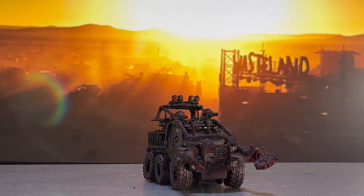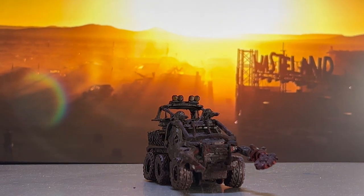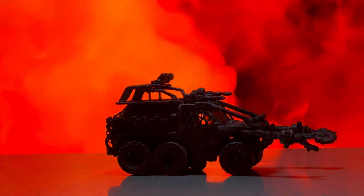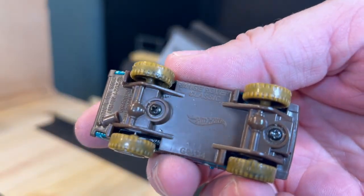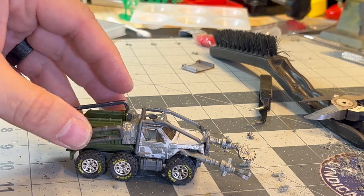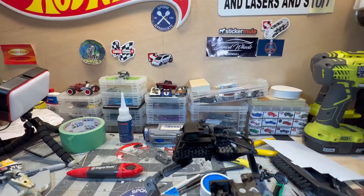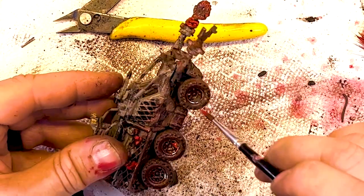Like all the Four Horsemen builds, this was always so much fun. Let's recap the journey. Thanks again to the Four Horsemen for this very inspirational and creative build. For Spork Syndicate, this is Tom — I'll see you again real soon.